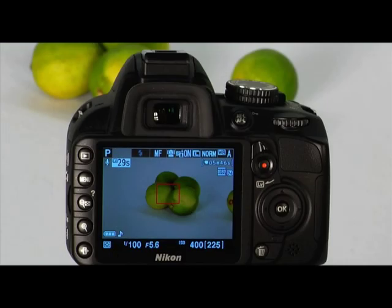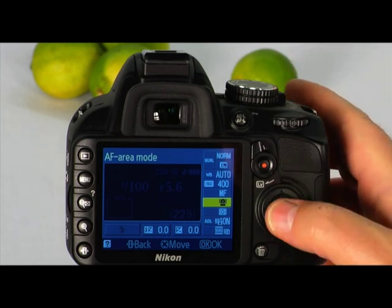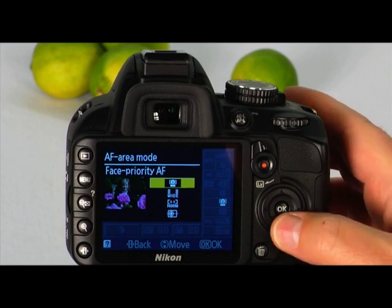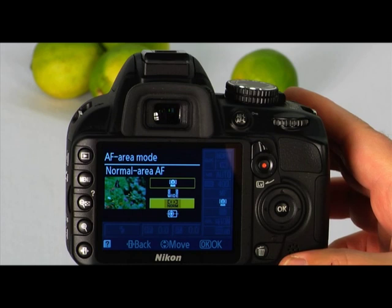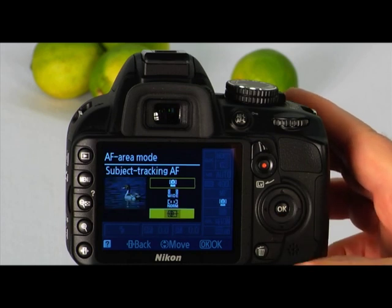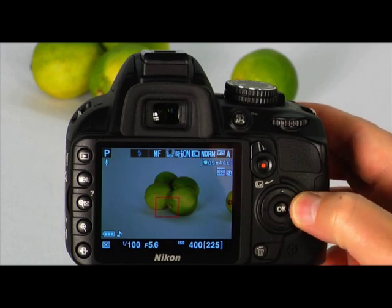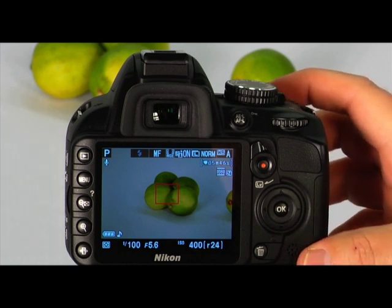Choosing an AF area mode is very similar to choosing the focus mode. Press the information edit button to place the cursor in the information display, then navigate to the AF area mode on the LCD and press OK. You can choose from face priority AF if you want the camera to automatically focus on faces, wide area AF for handheld shots or landscapes, normal area AF for focusing on a specific area of the frame, or subject tracking AF to track a subject as it moves across the frame. In wide and normal area AF modes, you can adjust the location of the focus point simply by using the multi-selector. Press the shutter halfway down to focus and the rest of the way down to take the picture.